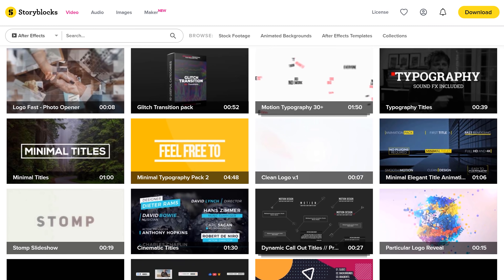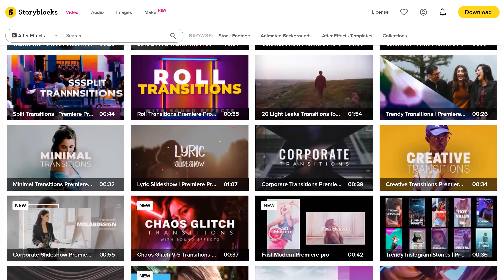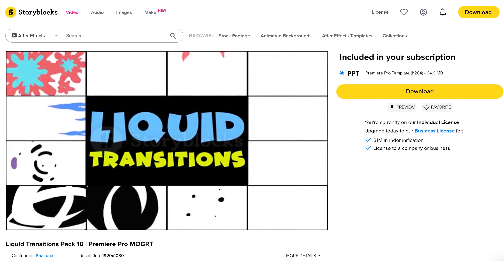However, if you don't have any time to create them yourself, Storyblocks has thousands of After Effects templates, Premiere Pro templates, motion design packs, title animations and so on. But the best thing about Storyblocks is that you only have to pay a single price per year for unlimited downloads. So stop wasting time and start downloading right away by going to the first link in the description down below.